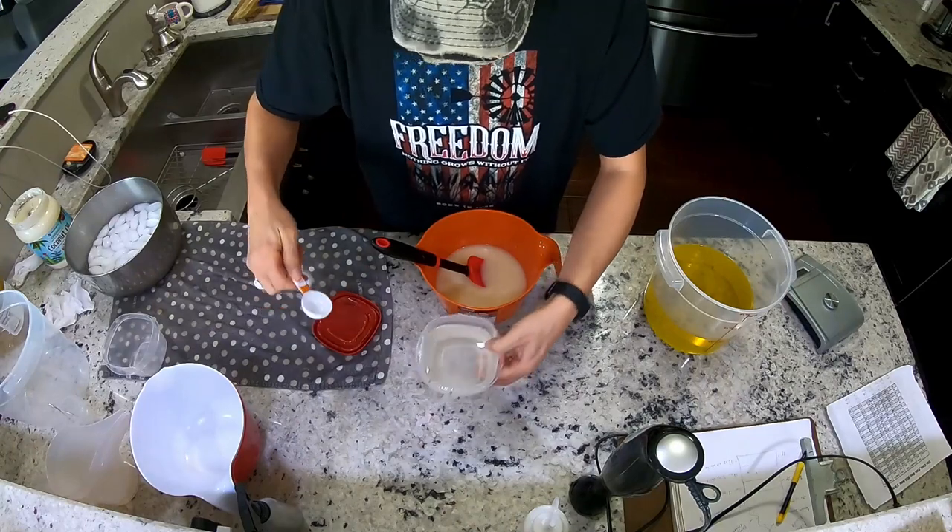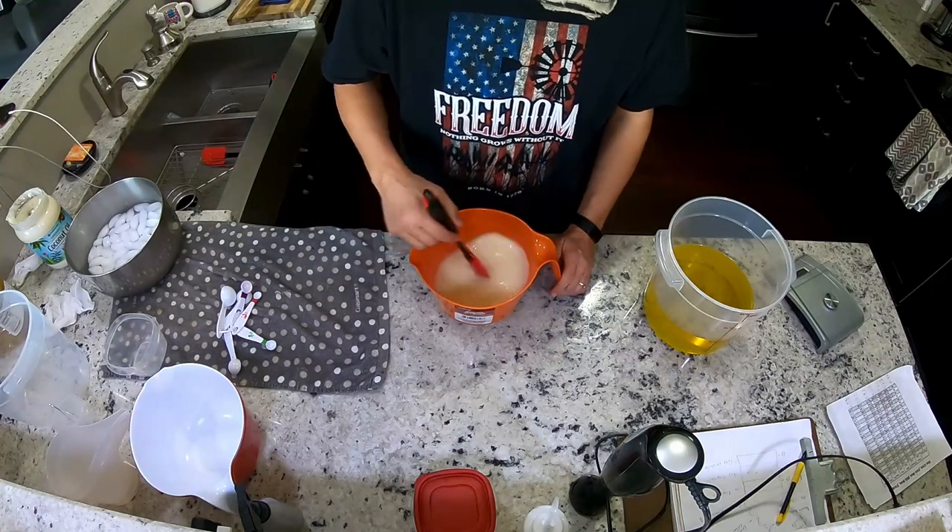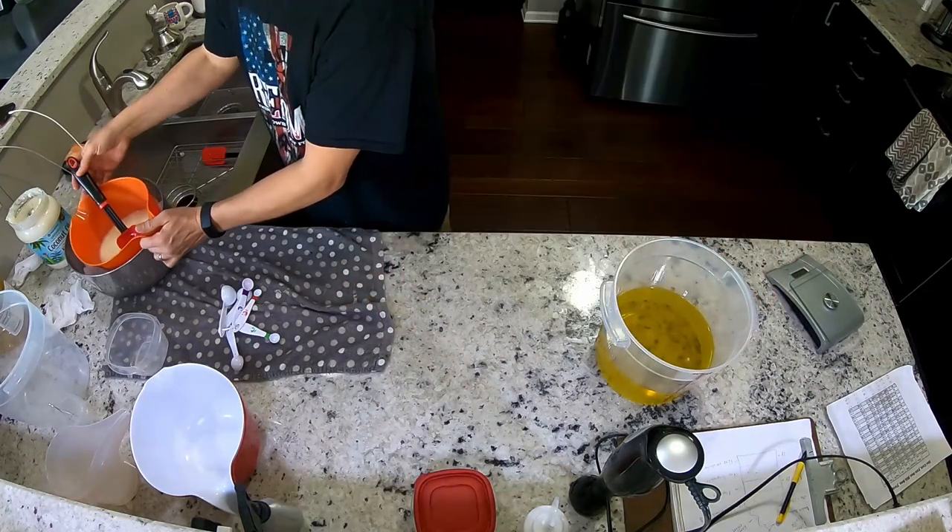Next, sodium lactate — that's to harden the bar. This is the point of no return: once the oil goes into the lye, you're going to start making soap. Make sure you know what you're doing and have everything planned out. I'm going to separate this into four batches of 24 ounces each, then add a little bit of titanium dioxide to each container in increasing amounts so each layer will be just a tiny bit lighter.